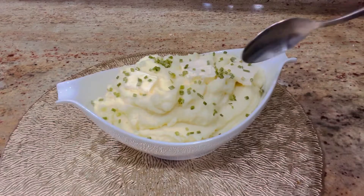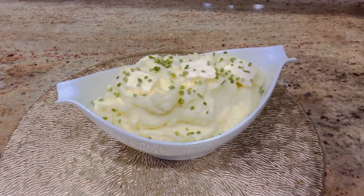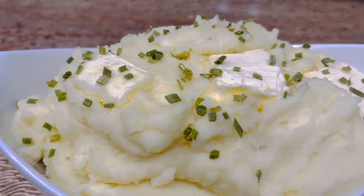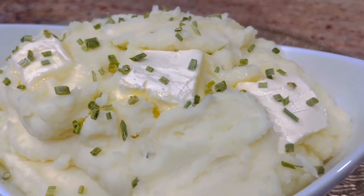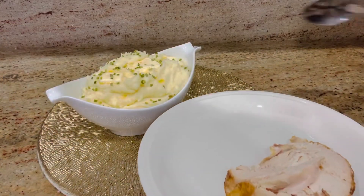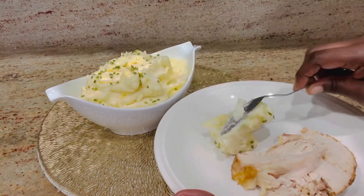Look how beautiful and classy this mashed potato is looking, and how easily the spoon cuts right through it. I can't wait — it tastes so good. I'm going to dish out some of this mashed potato with some chicken and gravy. Here it is — look how beautiful and gorgeous it's looking.